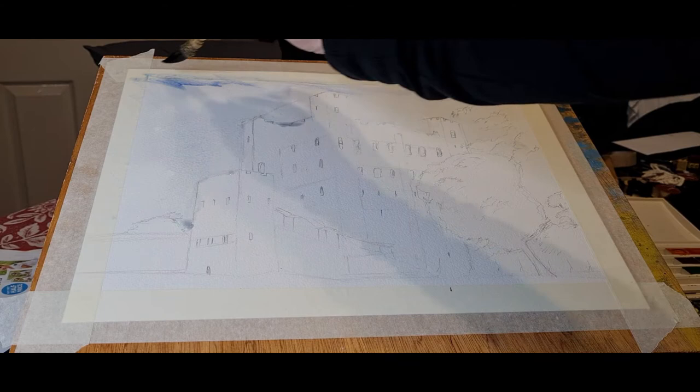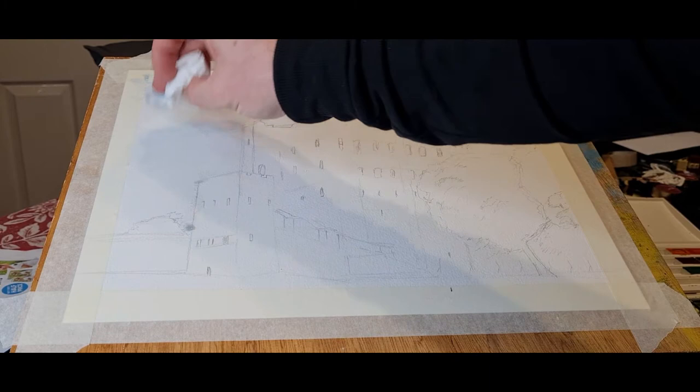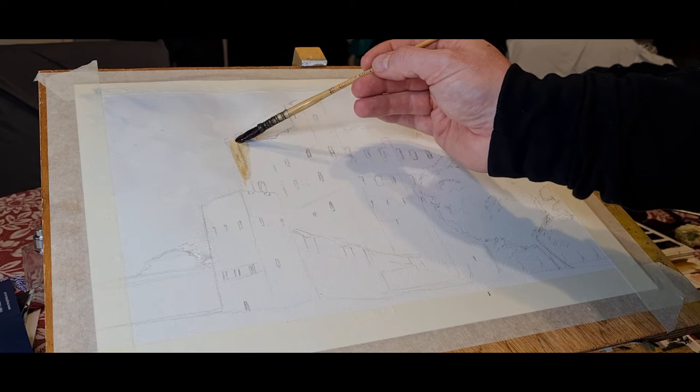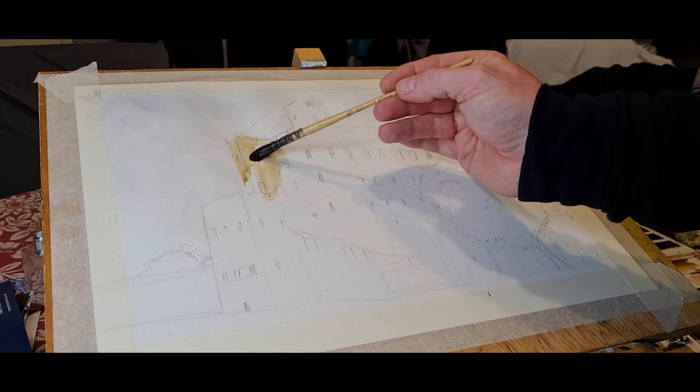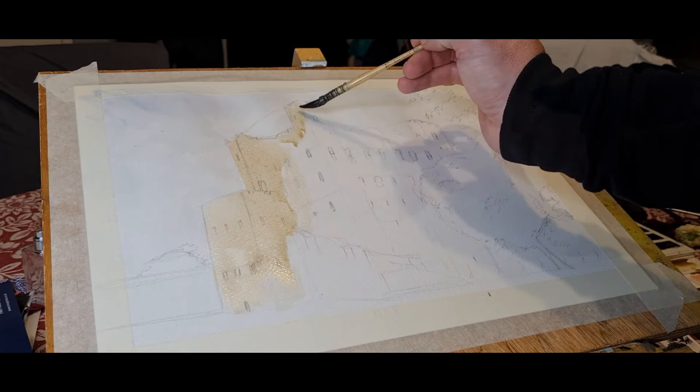I want a nice soft sky. In the reference it's almost white, a bit overcast and not much going on — very straightforward. But I wanted to put a little bit of blue in, so I added a little bit of French ultramarine with cerulean blue and just whatever else was in the palette, so maybe a little touch of grey in there — that's absolutely fine, you can use grey in the sky as well. Then I just blot it out with tissue paper.